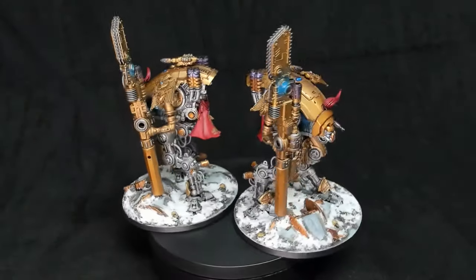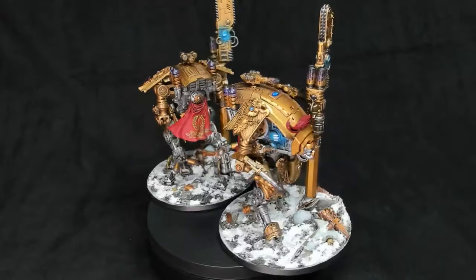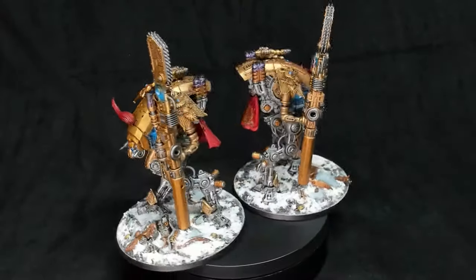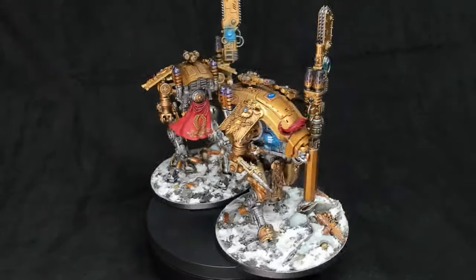What's up y'all? Welcome to Tabletop Bros. Today we're going to be working on one of my favorite commissions. But instead of waiting till the end to show you the completed models, we're going to take a quick look at them first and then we're going to work through the process of painting, assembling, and basing two armature warglaive conversions.